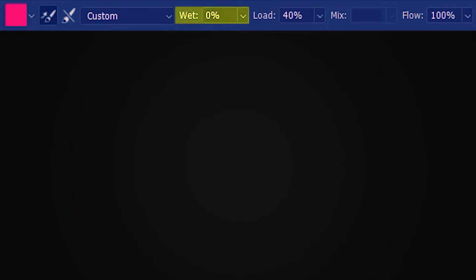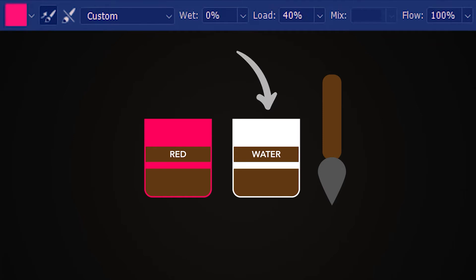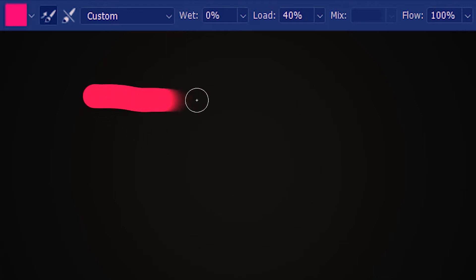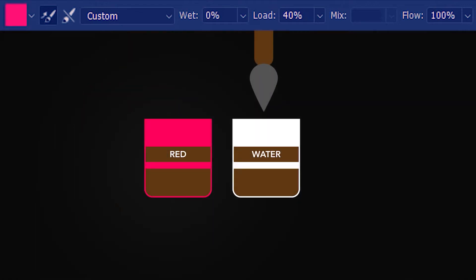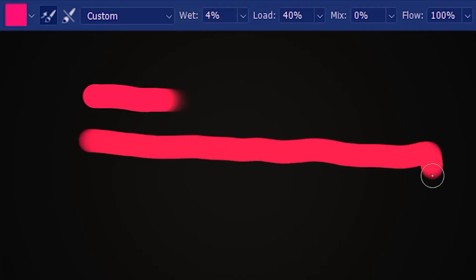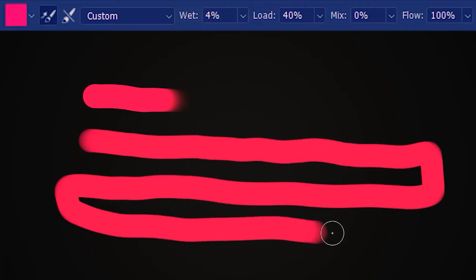Next, we're going to discuss wet percentage. Think of this as painting with watercolor — I have water and color. A 0% wet brush basically means we are not dipping the brush into the water before loading it with color, so the paint is going to be dry-ish and run out soon. Let's get the brush wet just a tad bit, then load the brush — about 4% is alright. With this wetness, the brush can go on for much longer.